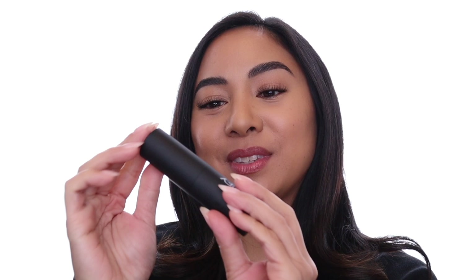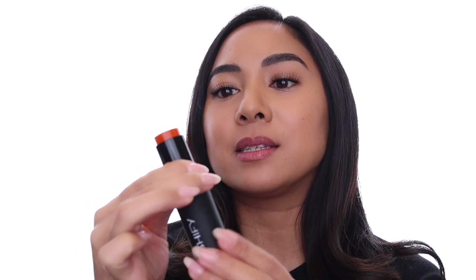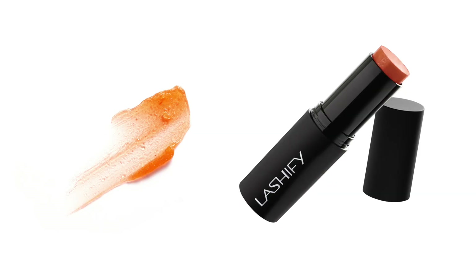All right, let's open it up. Take the top off and then twist up to make the product come up, and you can see that it has this sort of translucent gel stick formula. It has a really pleasant sweet vanilla scent to it.